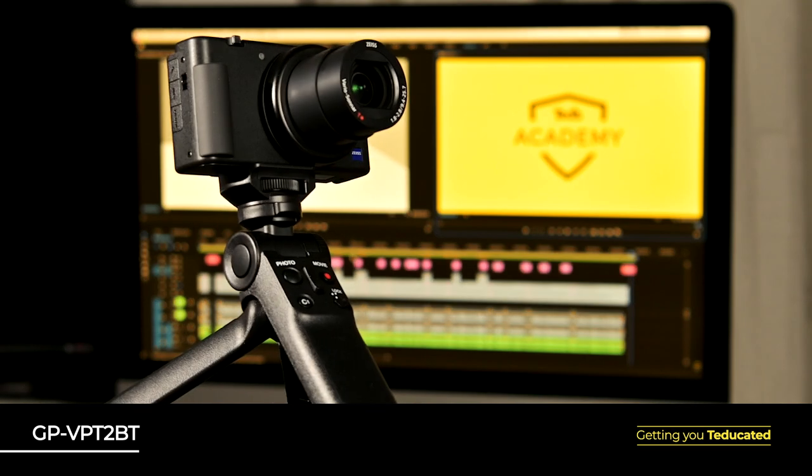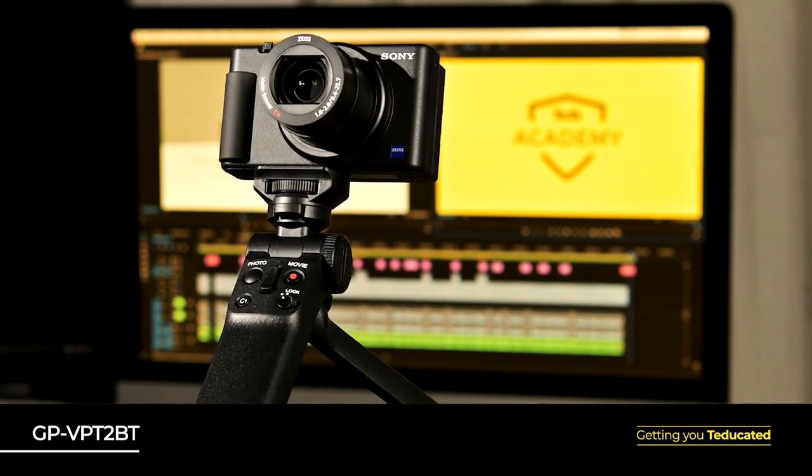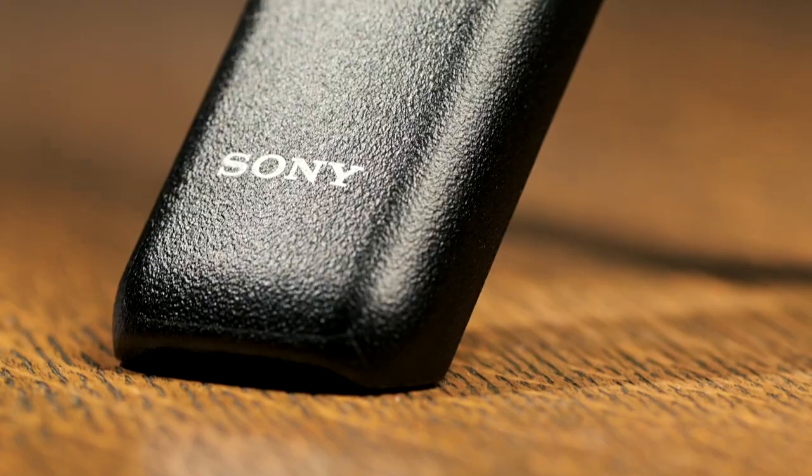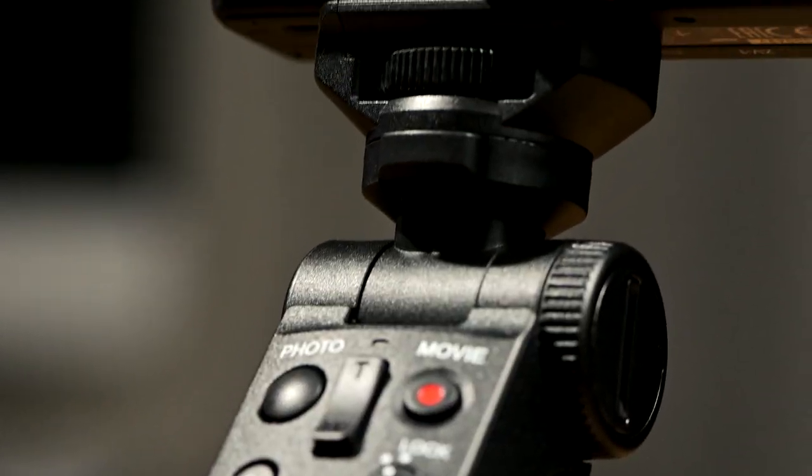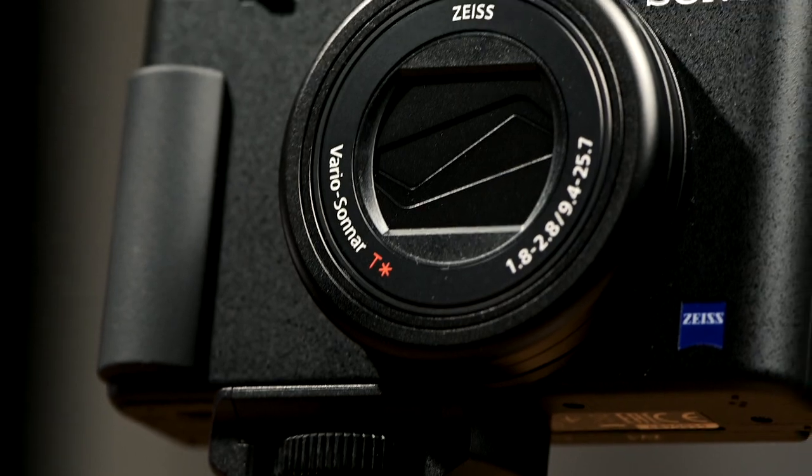The Sony ZV-1 really comes to life when paired with the compatible Sony Bluetooth grip. This grip makes it easier to hold and shoot for prolonged periods, which is particularly handy when considering that this camera is no longer restricted by the record time limits that held back previous models. With this camera, you can shoot and record until your battery runs out of juice, your card is full, or you're just plain out of ideas.